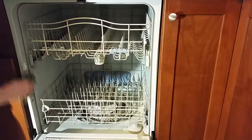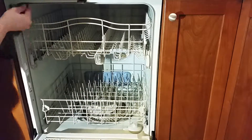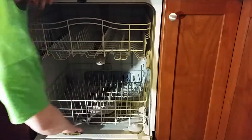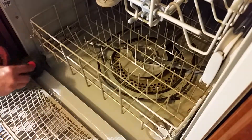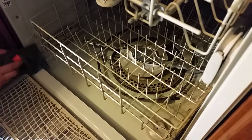Clean out the gasket channel to remove all the years of accumulated dishwasher funk. The bottom corners were the hardest part to reach and also the dirtiest, so I used the tip of a flathead screwdriver wrapped in a rag to clean them up.